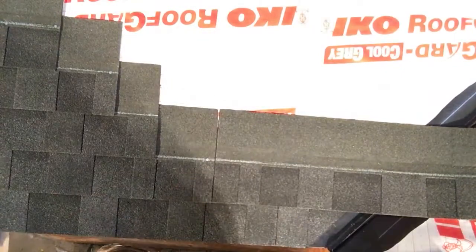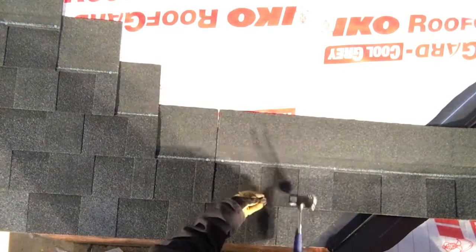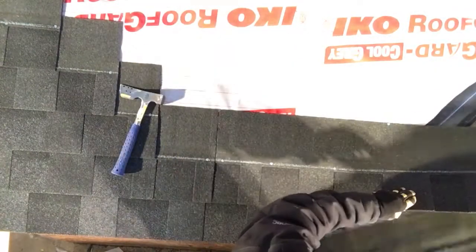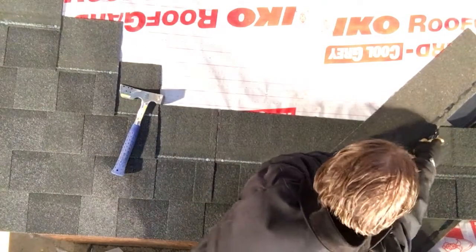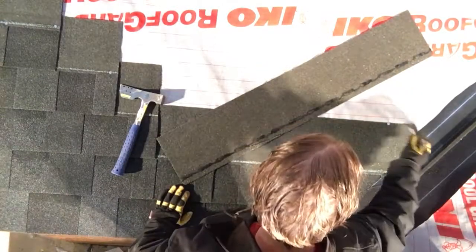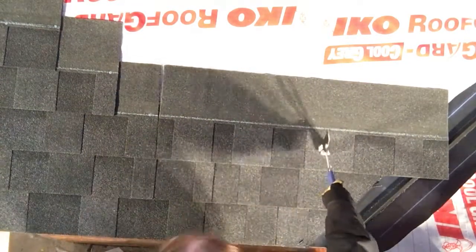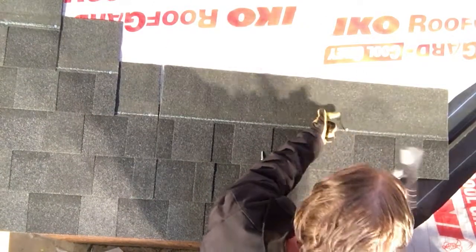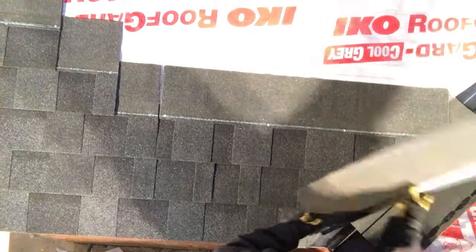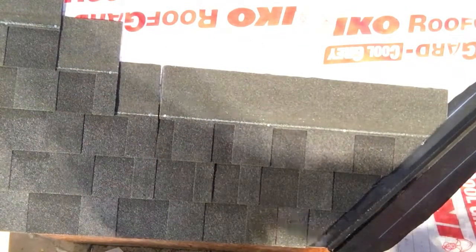We are then going to continue to build up, making sure that we are keeping our nails six inches away from the center of the valley. Remember when using a scrap piece of shingle to cut with, make sure that that scrap piece remains scrap and is not used in the roof, as it will tend to have little nicks and cuts in it. We have also cut off the top of that shingle in order to make sure that water does not track in off the top of the shingle. Again, we're going to make sure that that nail is 13 inches back. On this shingle, we do not have to make that little cut because that shingle is already short at the top, and therefore we already have our little missing triangle.